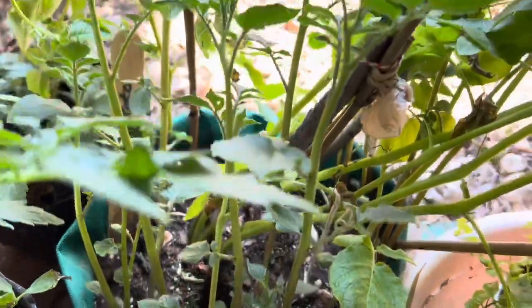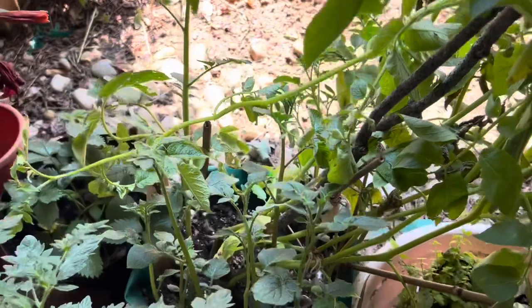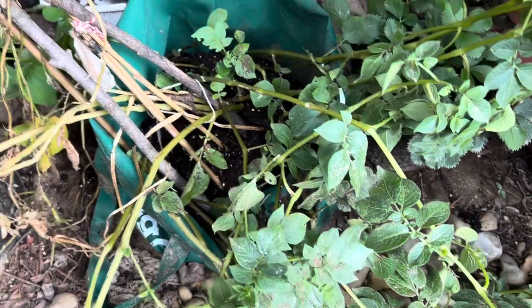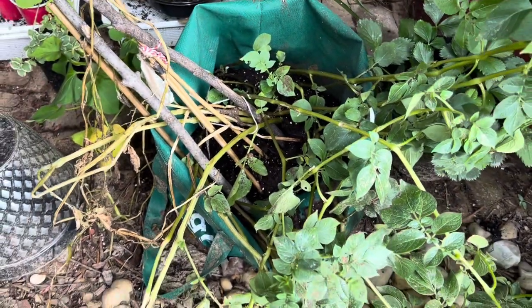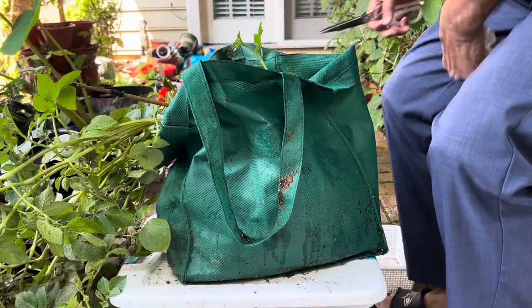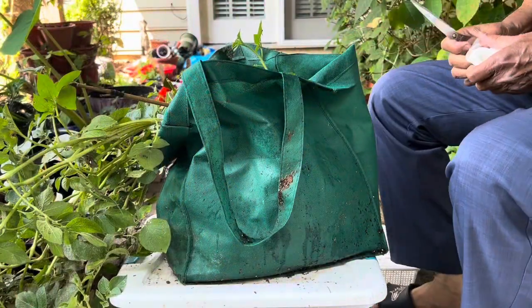They are growing more and more — it is about one and a half months since I planted them and they are growing about two feet tall. Today I am going to harvest them and let's see if there is anything underground.